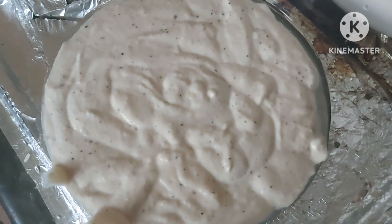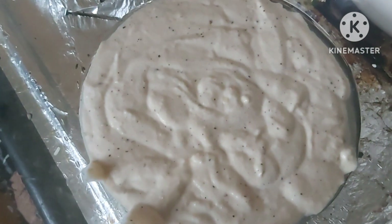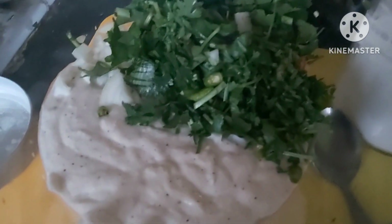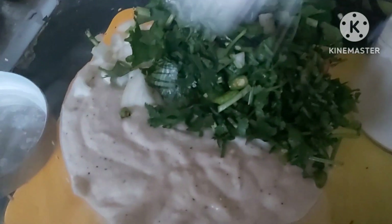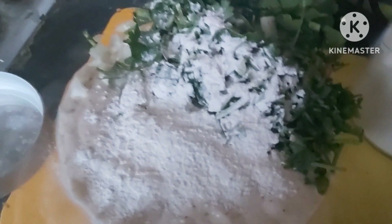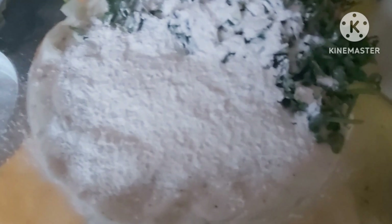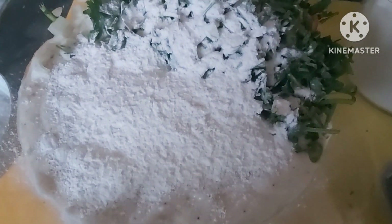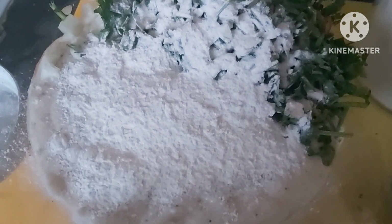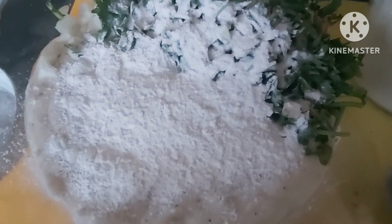I've transferred the batter into the mixing bowl and I'm going to add all the ingredients — the onions, the green chilies, and everything. Now friends, the secret ingredient is rice flour. We just need two tablespoons of rice flour to make this vada crispy. Some people won't share this tip, but adding two tablespoons of rice flour makes the vada crispy. Now I'm going to mix this nicely — you need to put a lot of air into it so it comes out nice and fluffy, beating it well.